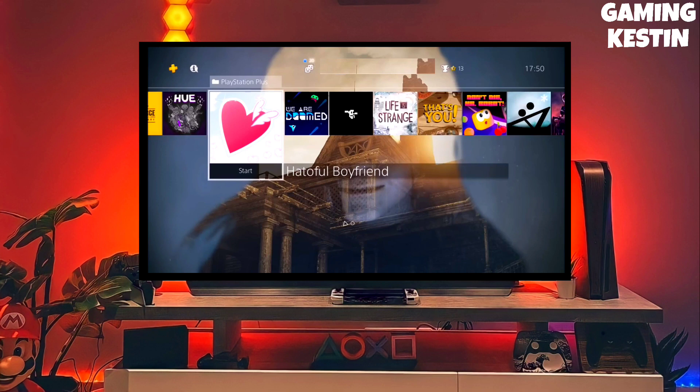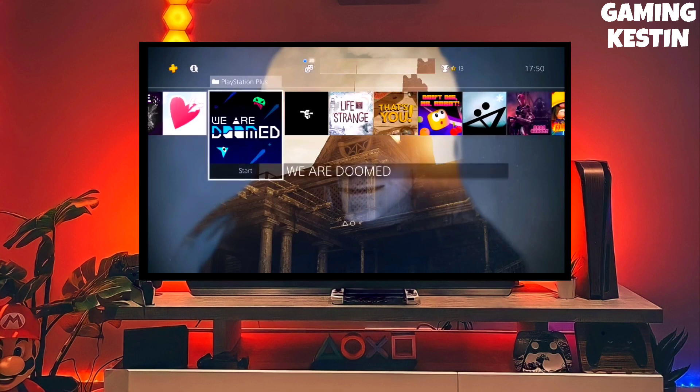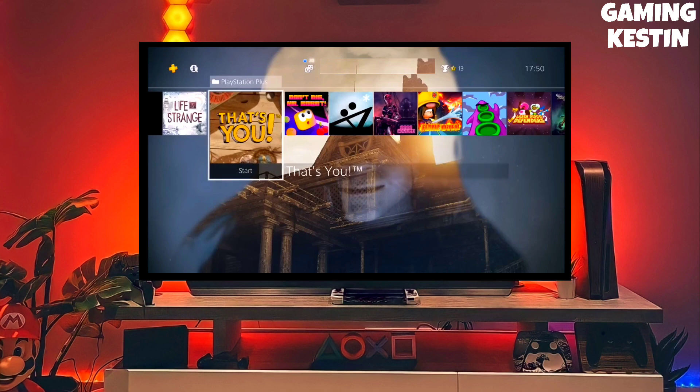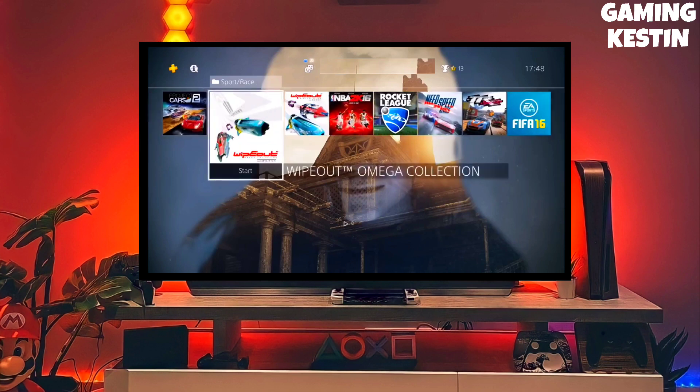Now you can enjoy your PS4 with lots of fun things, and the best thing about this jailbreak is that it is fully stable on any PS4 with firmware 11.02.